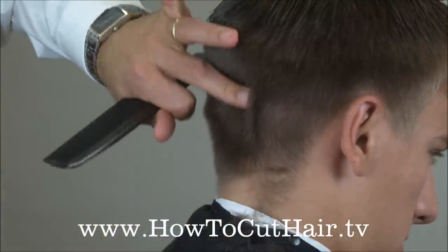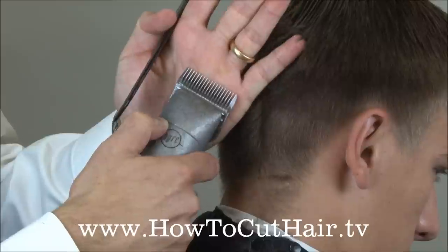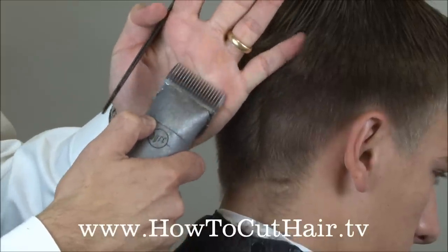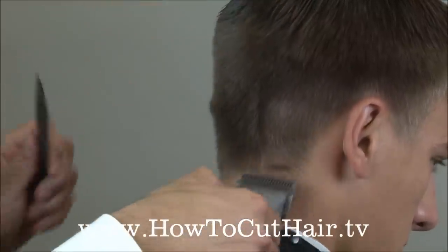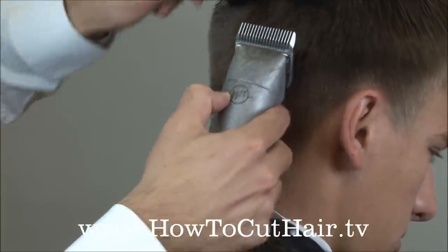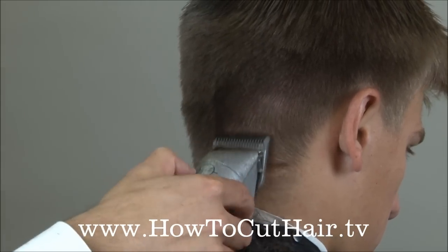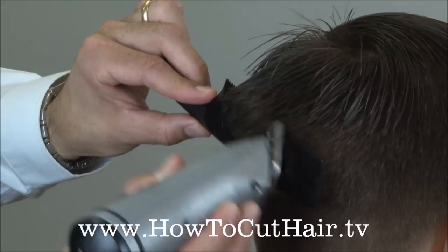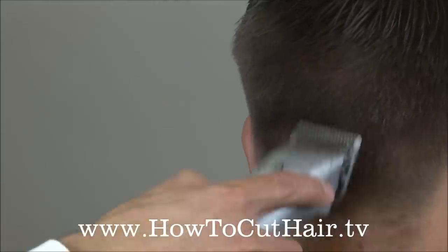Now as the head rounds here, it's going to push the heel of the blade away from the head. Let it push the heel of the blade away, and just take that angle very slow, and that's going to avoid leaving a weight line.